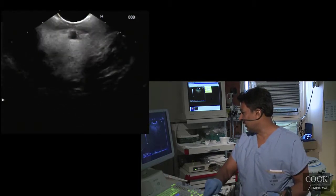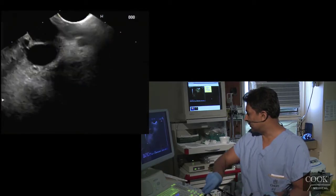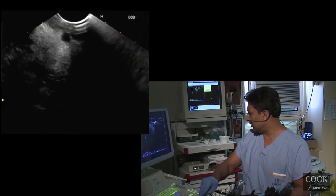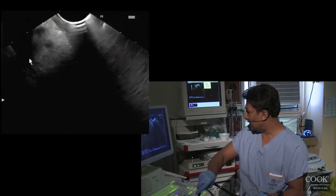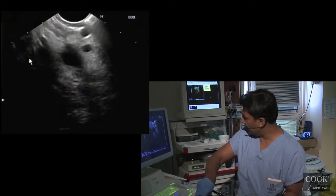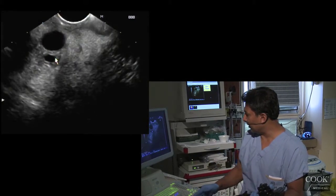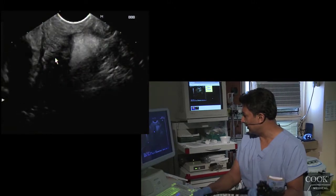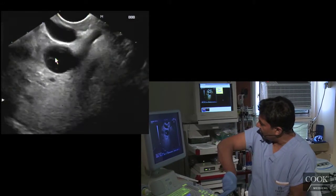I'm looking for the portal vein. There's a huge bile duct. There's her portal vein here, getting deep into the hilum. Then I'm going to torque right — and there's the bile duct, bile duct and the pancreatic duct coming down to the papilla, following it back up to the hilum. See how much torquing I'm doing on the left here.